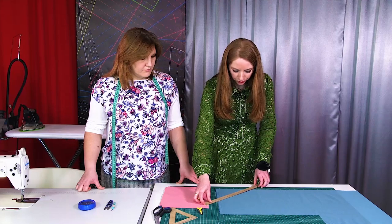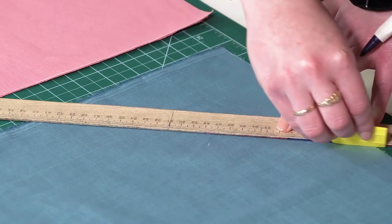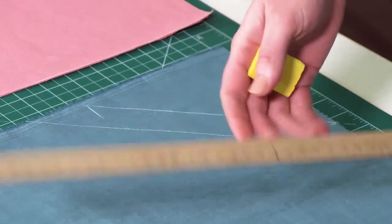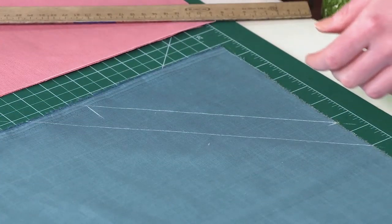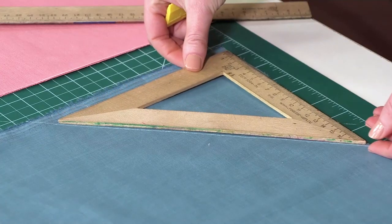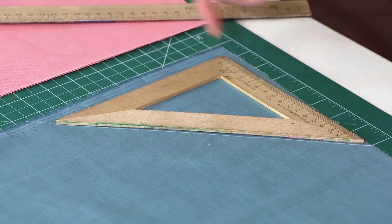The ruler is 3 cm, so the binding is going to be 3 cm as well. If you have such a ruler, you can put it on the corner and draw a line this way.